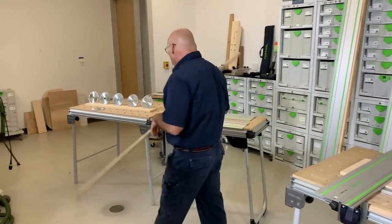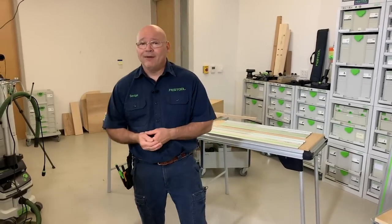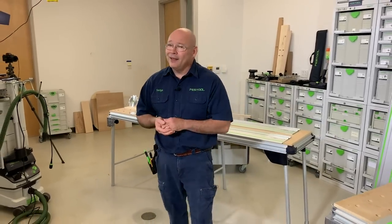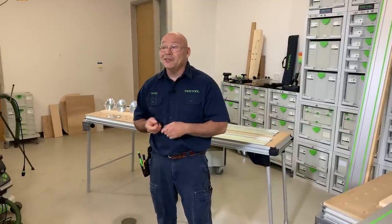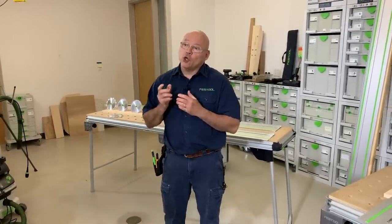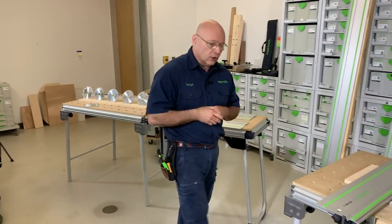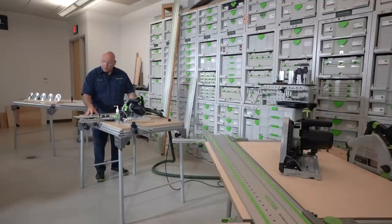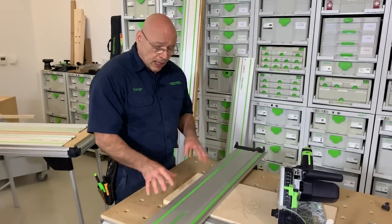When I was given this task to talk about track saws, I started thinking there's going to be a lot of people tuning in who don't know why they need a track saw. Eighteen years ago, I didn't know I needed one either — until someone showed me something with the track saw and it blew me away.